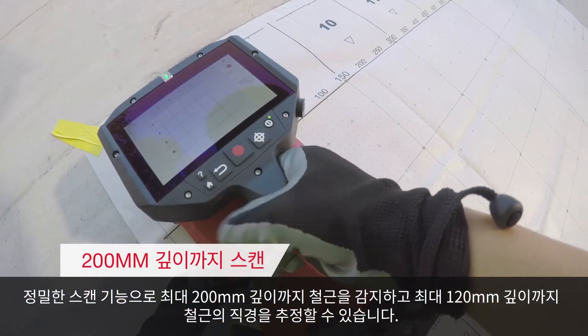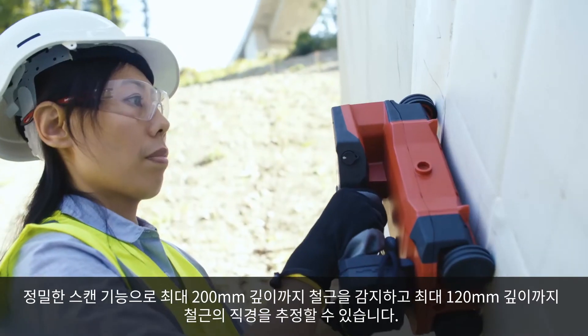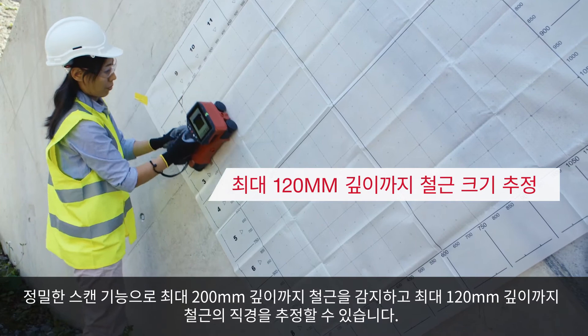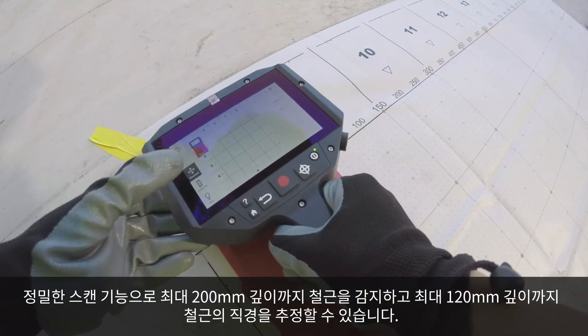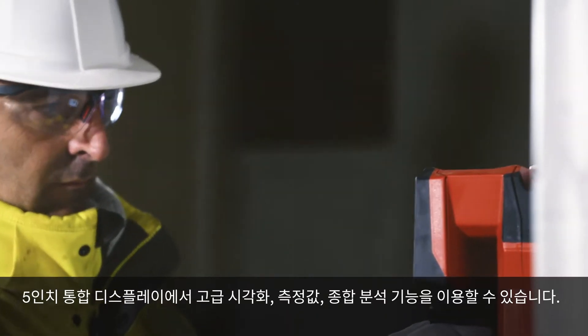you can detect rebar at a depth of up to 200 mm and estimate rebar diameter up to 120 mm deep. The integrated 5-inch display provides you with advanced visualization,